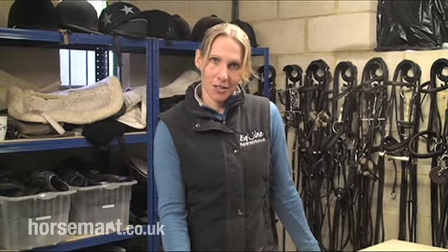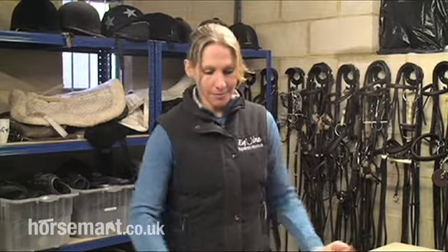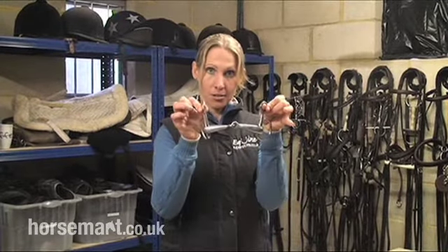Hi, I'm Liz Halliday. I'm an international event rider and today I'm going to talk to you about how and when to use a drop snaffle bit. The first one I'm going to talk to you about is a regular nutcracker or single jointed snaffle, but it's got the drop pieces on it.